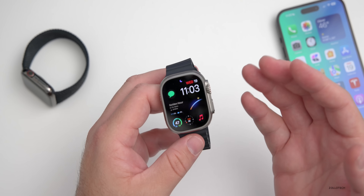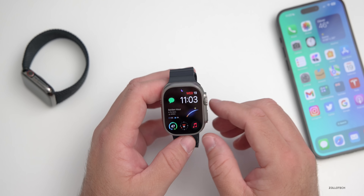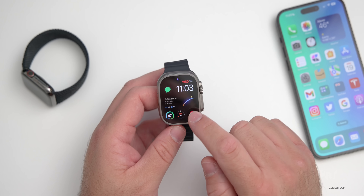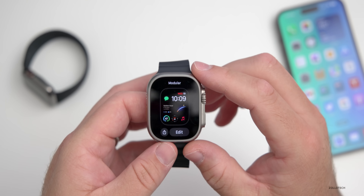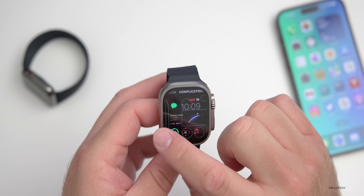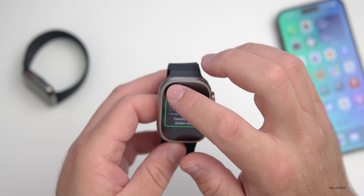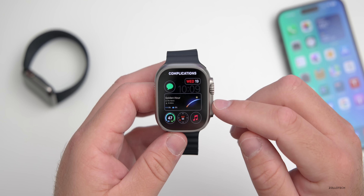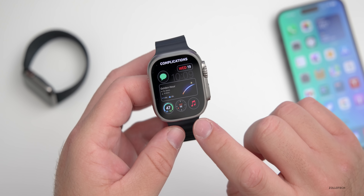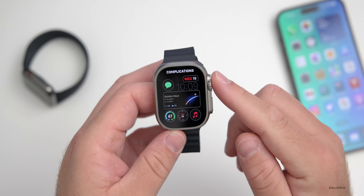That's pretty much everything in watchOS 9.1 — not a ton of updates. For those wondering about my watch face, this is the Modular face. In the middle complication I have an app called Lumi, which is a paid app that shows sunset, sunrise, and golden hour for photos and videos. The other complications are weather, compass, music, messages in the upper left, and date and time in the upper right.